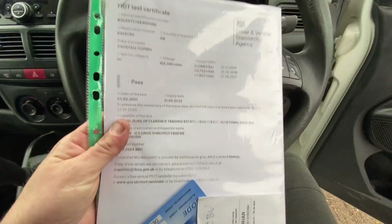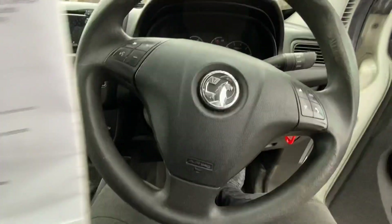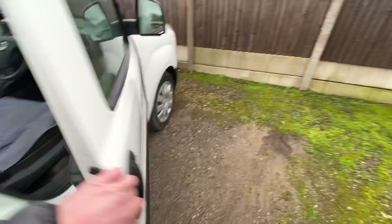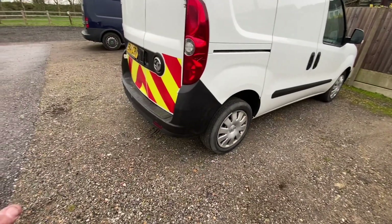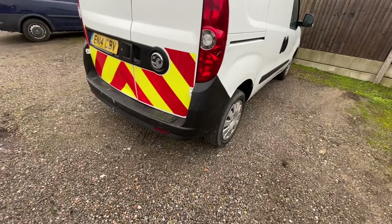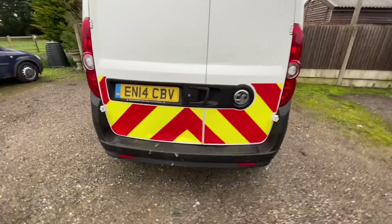Just back from MOT and lovely — it's passed. No advisories at all, and now we've got a year's MOT on it. When I first left the yard, exactly the same as the other two, it bellowed out quite a lot of smoke, so I gave it a good run down the dual carriageway and within two miles it had completely cleared. It drives really, really nice — very nice and tight, everything.